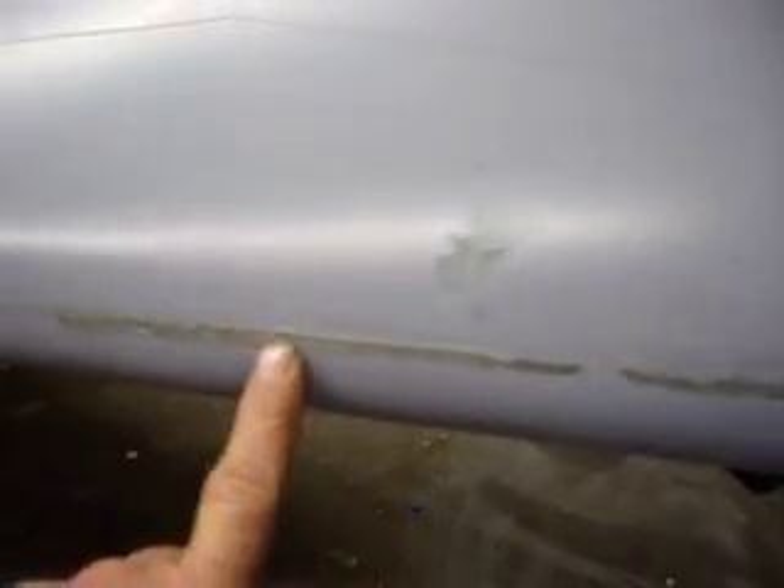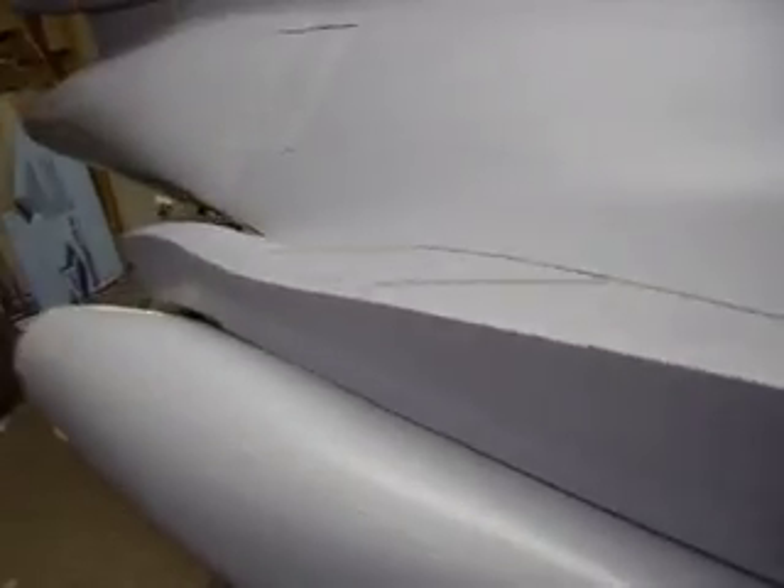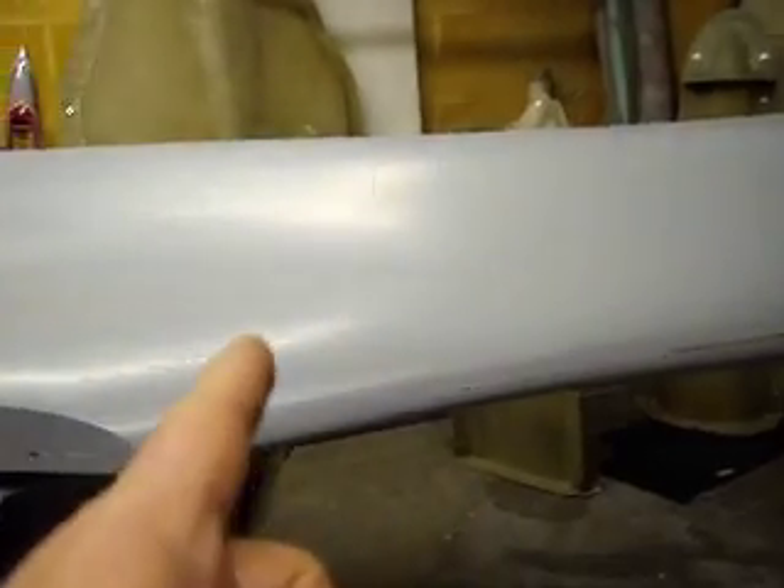He says that's how you get all those voids by the edges — caused by the vacuum bagging itself. That's why he doesn't do it. What he does is use more layers of lighter cloth to make it go into the contours and corners, then he puts a layer of foam and then more glass. His wing structures have nothing in them but they're still firm.